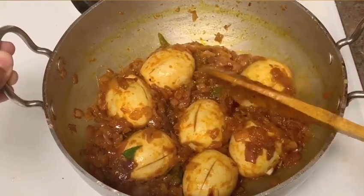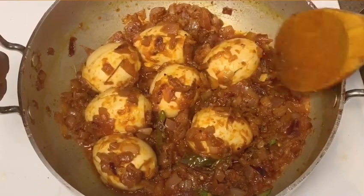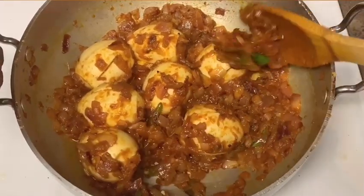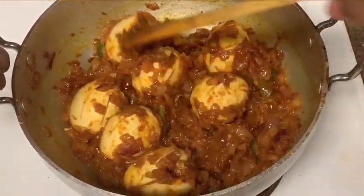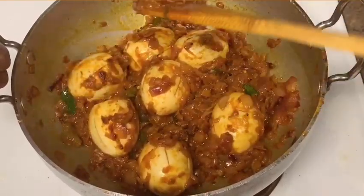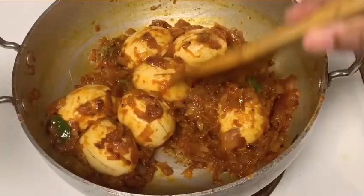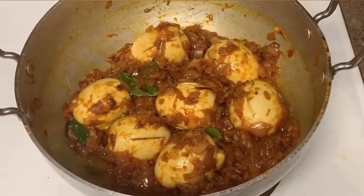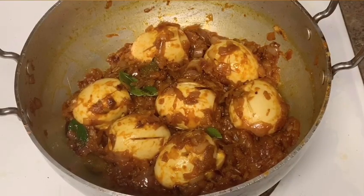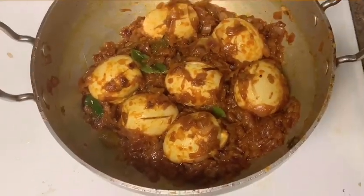This recipe is just onion and egg. I will also try the same recipe with ginger garlic paste and garam masala. This recipe is very good for you — try it and let me know in the comments. Please like, share, and subscribe to my channel. Thank you for watching.